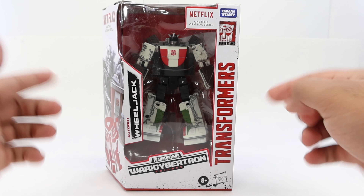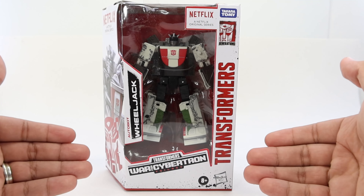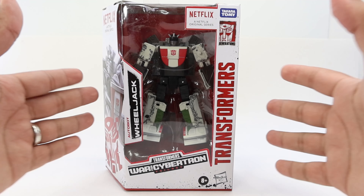What's up collectors and all Transformers fans! Today I want to finally be taking a look at Transformers Netflix War for Cybertron Wheeljack.